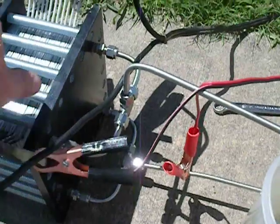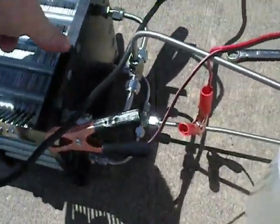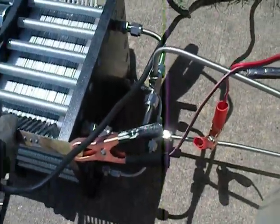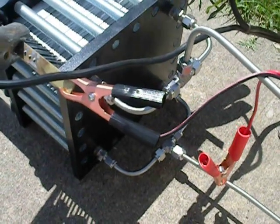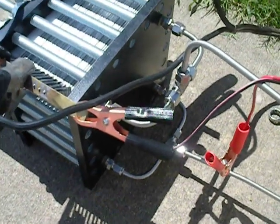Everything is all stainless steel, with the exception of the two end plates, which are, at the moment, only cold rolled steel. I didn't want to waste the money on a big plate such as that, because I had it custom machined at a shop until I knew that I was really happy with the design.